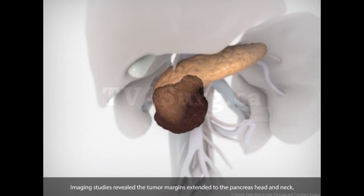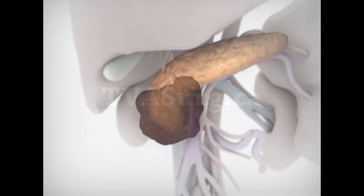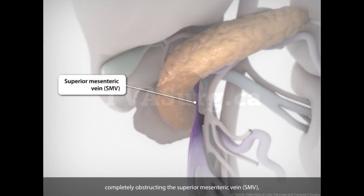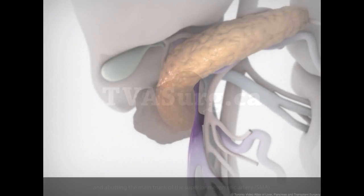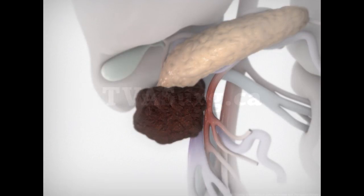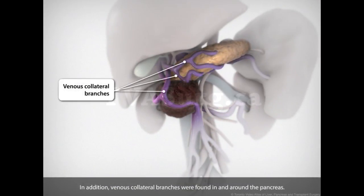Imaging studies revealed the tumor margins extended to the pancreas head and neck, completely obstructing the superior mesenteric vein, and abutting the main trunk of the superior mesenteric artery. In addition, venous collateral branches were found in and around the pancreas.